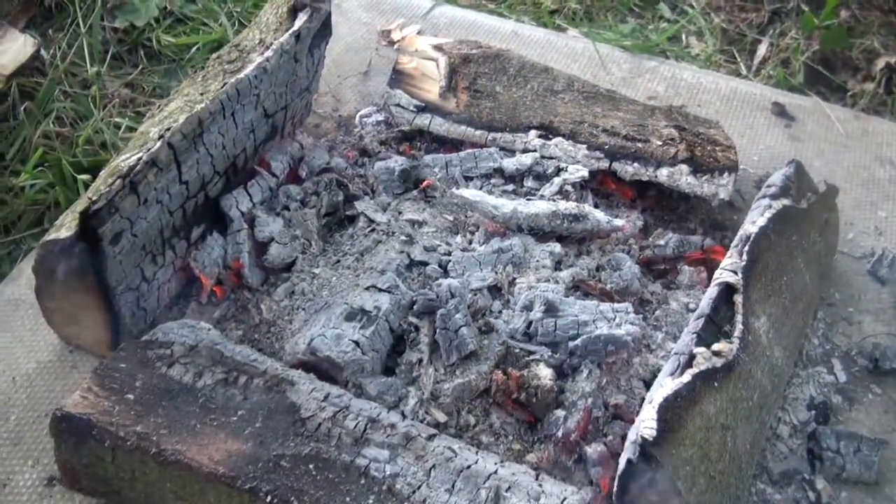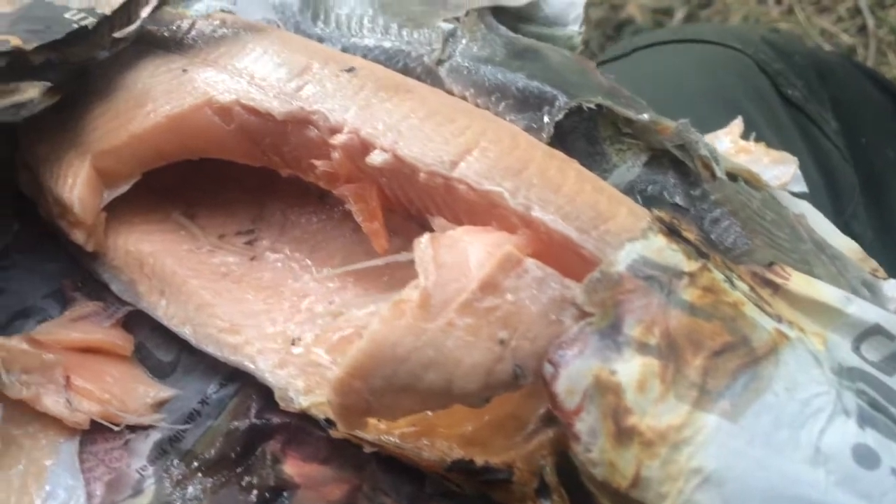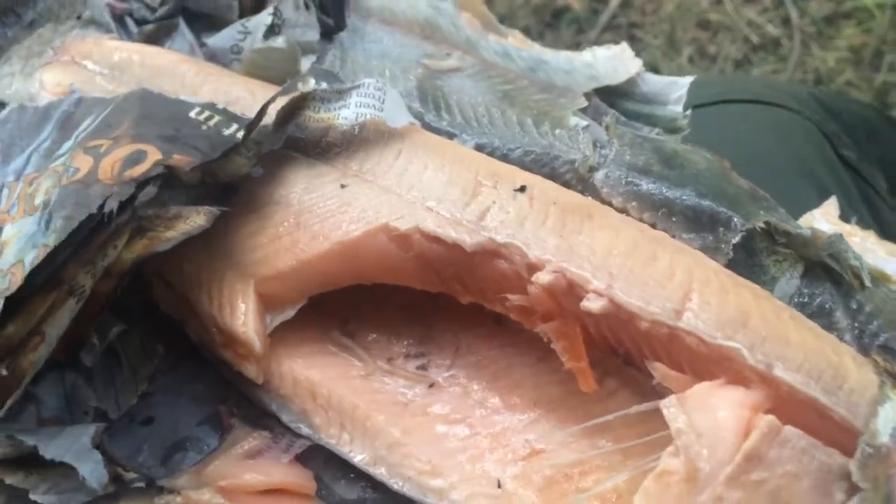The trout is left on the burning embers until the paper starts going brown — dark brown — I believe three or four minutes maybe. You do that each side, crack it open and away you go.